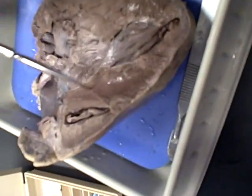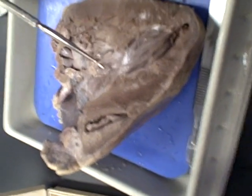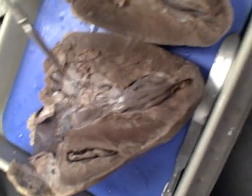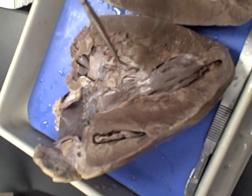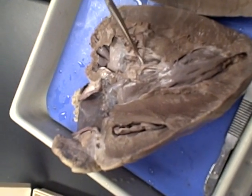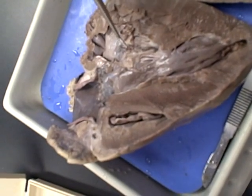The interventricular septum is just the wall that separates the ventricles. Here's the chordae tendineae — and the papillary muscles are what they're attached to. Whenever you see the chordae tendineae, the other ends of them are anchoring the valves — the AV valves.